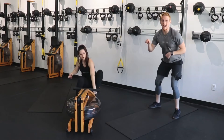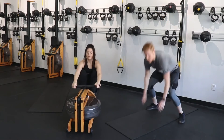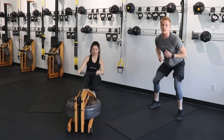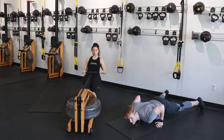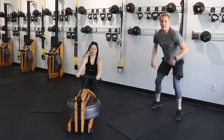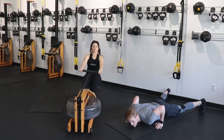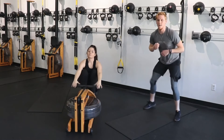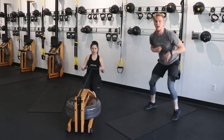Quick feet! My rowers, back on that rower — sprint it out, 28 or plus. My people on the floor: down, hold it, right back up, quick feet, quick feet. Down, hold, right back up. Light on the balls of those feet. Down, hold, right back up — come on, push through. You only have two more exercises after this and we'll start over.